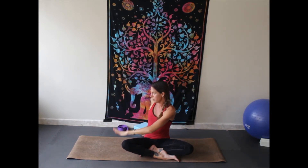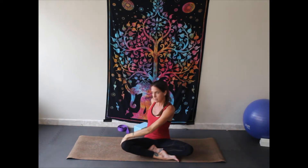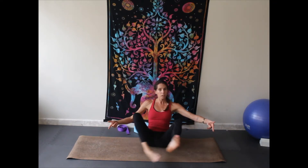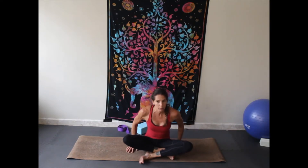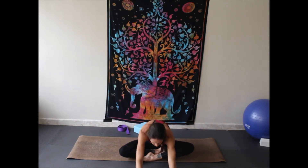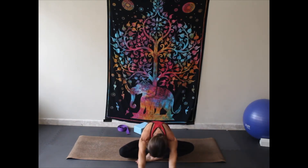Inhale to extend the arms up. Exhale to twist, placing one hand behind and the other on the thigh — it doesn't matter which direction you go, we're going to do both. Breathing deeply into the spine and into the lungs, feeling that twist. Come back to center and switch the cross of your legs — it'll probably feel very strange. Then inhale again and exhale to extend forward, walking those hands forward, letting the head melt down, once again letting the hips relax, breathing into the back body.